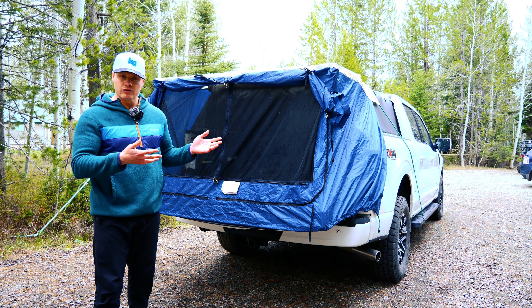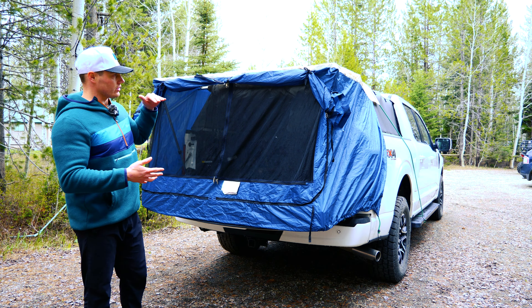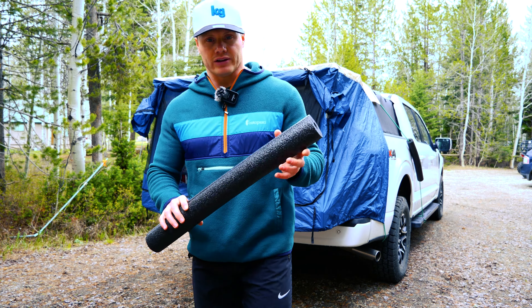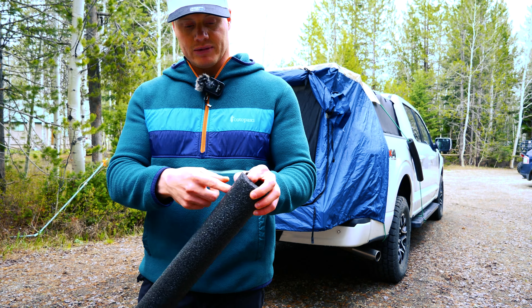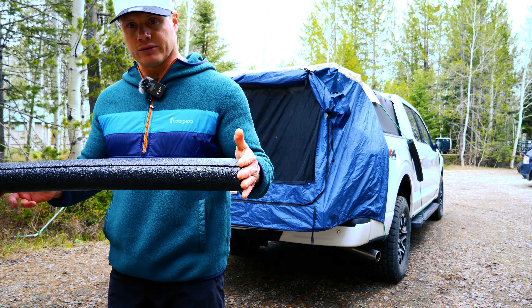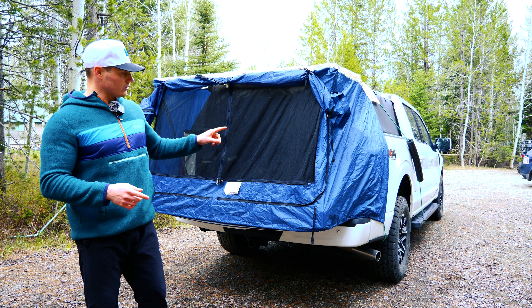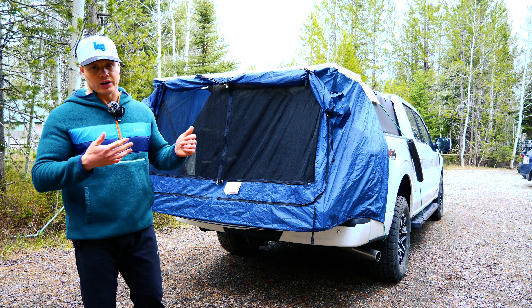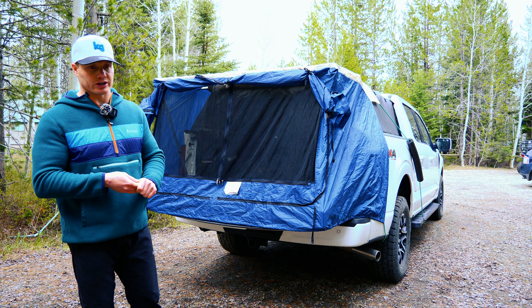It generally takes me about four or five minutes to put this tent together with the soft topper. If you have a hard topper and use the back window it would go up quite a bit faster. I don't love that the bungees run down the side of the truck, so I cut some pool noodles in half and made a slit down the middle so nothing is rubbing on the paint. As far as setup goes, not too bad — just a little cumbersome with the extra tent poles for the soft topper.